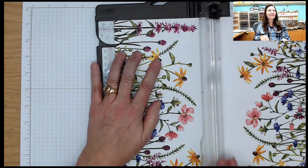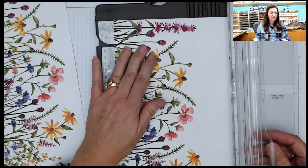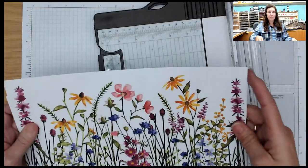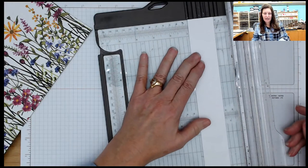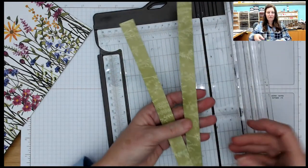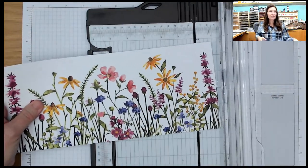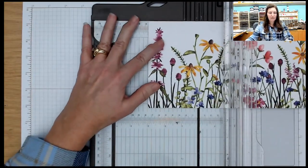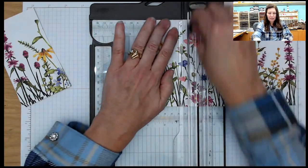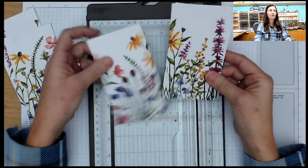I'm going to cut this at five and a quarter, and then the other side at five and a quarter as well. So I have two strips of this gorgeous print that are five and a quarter by 12. I have the center piece and I'm going to cut that at three quarters of an inch. I'm going to take those two strips that are five and a quarter by 12 and cut them down to three inch by five and a quarter, which would give us our eight cards. The print is gorgeous no matter how you slice it.